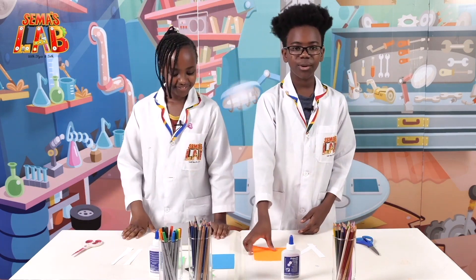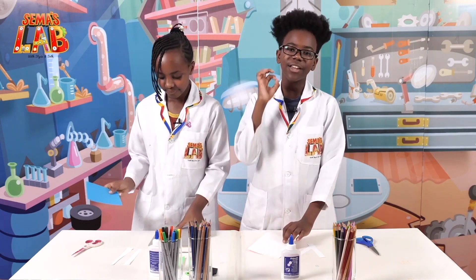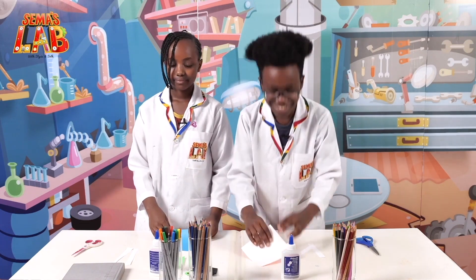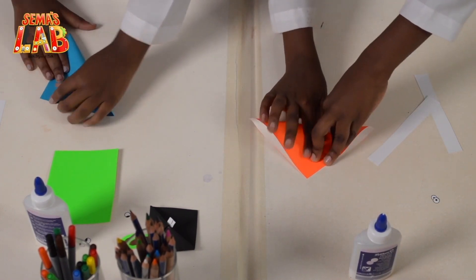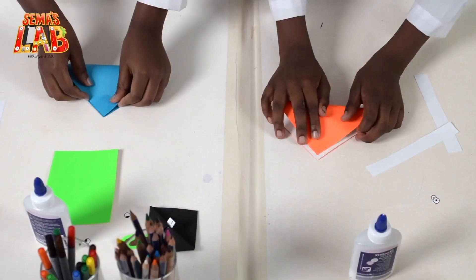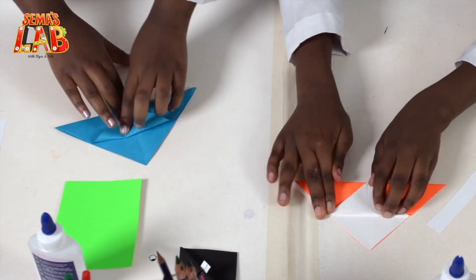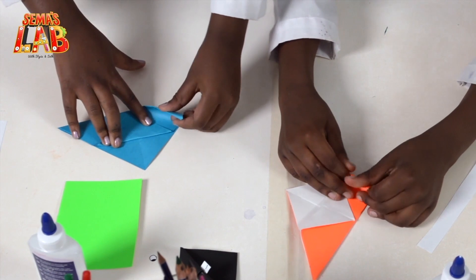So the first thing we're going to do is take our paper. These folds — you're going to have to pay attention because they're a bit tricky. So fold your paper like this. Then you open it up. Then you fold this other side. Pull it up like this. Then you take the corner and fold that up.